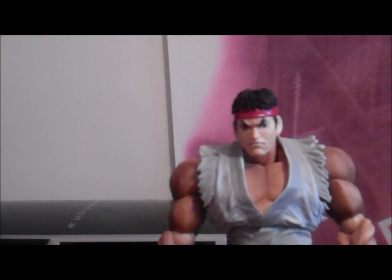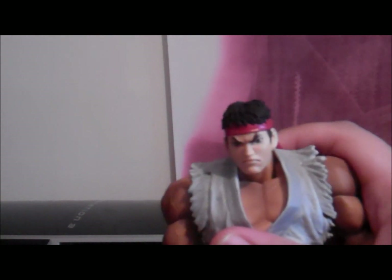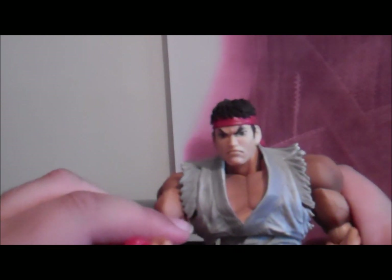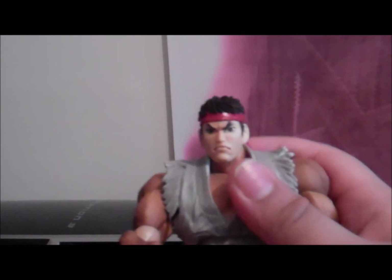If you're a huge Street Fighter fan, just like me — I've loved Street Fighter since day one, since I was a kid. The new Street Fighter X Tekken is coming out, so make sure you pre-order yours. I've already pre-ordered mine. Yeah, it's a good figure man and I recommend you should buy it — it's amazing.